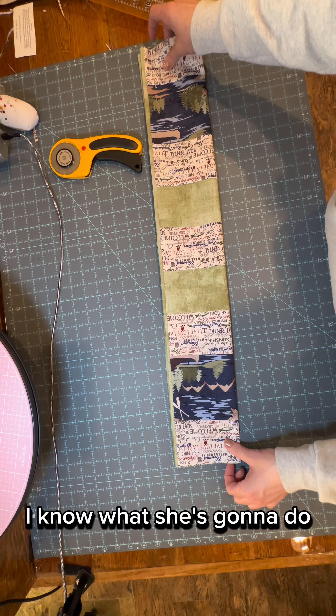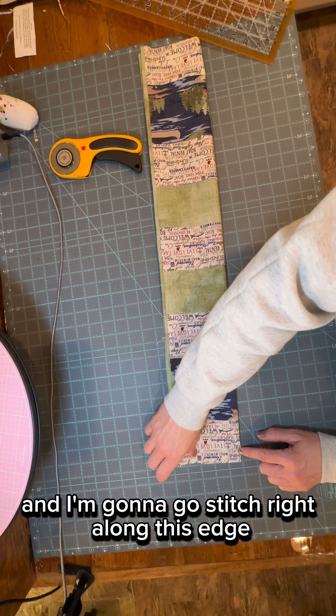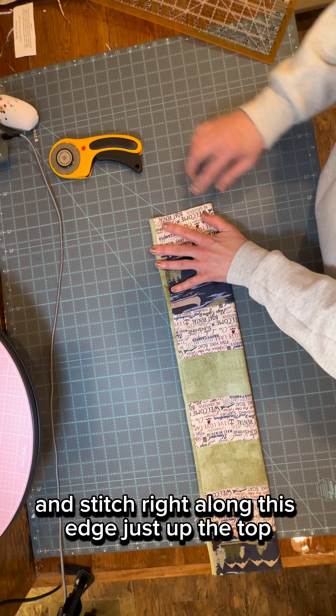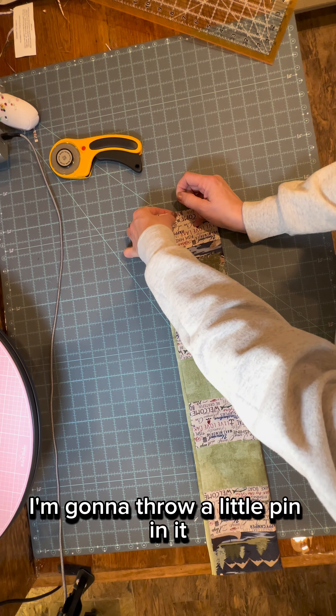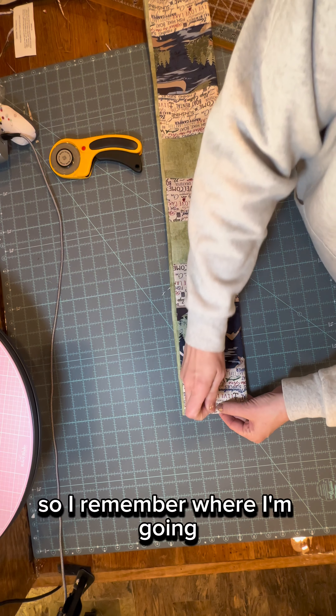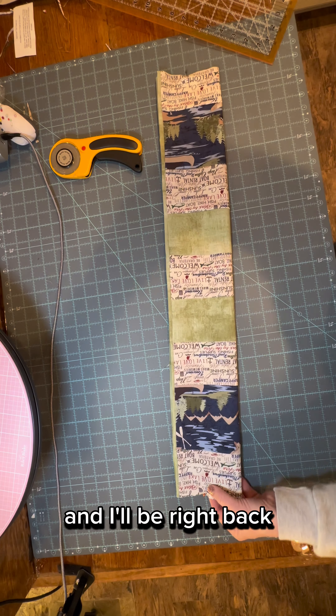Some of you are going to be like, I know what she's going to do. I'm going to stitch right along this edge and right along this edge, just up the top. I'll throw a little pin in it so I remember where I'm going, and another little pin in it.